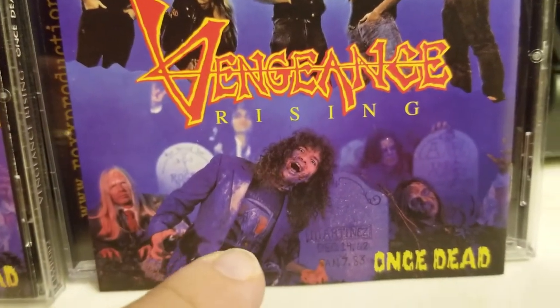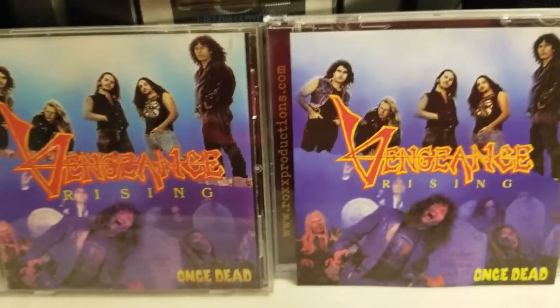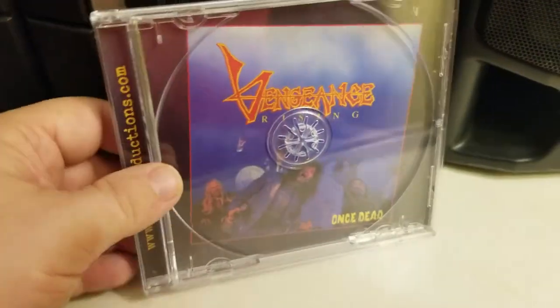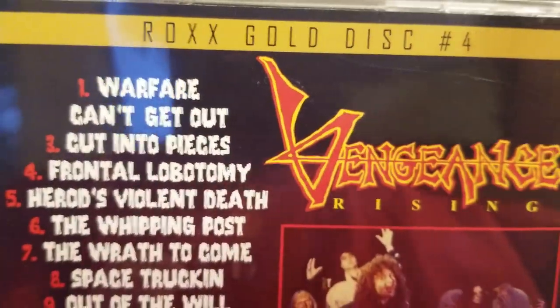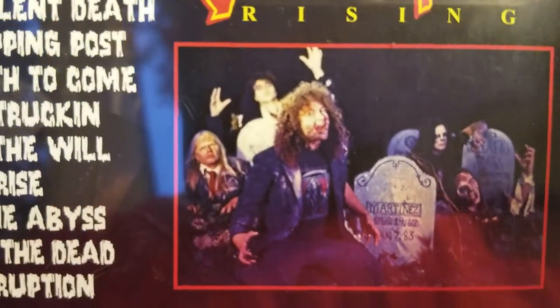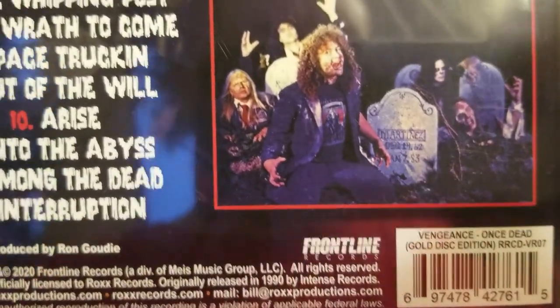I love that he's wearing a Deliverance shirt — Roger Martinez. It's cool. We're going to go through the booklet here. You pull that out and you get Vengeance Rising underneath — very cool looking back. You get the awesome logo with a picture I hadn't seen before, aside from the 2010 release. Here you get it in color.